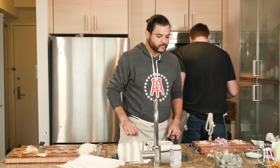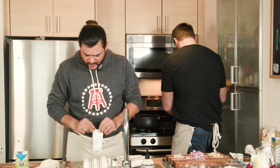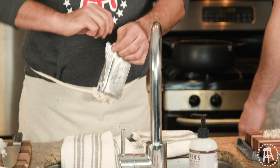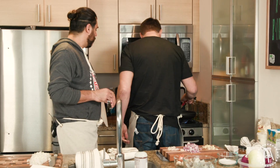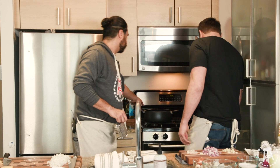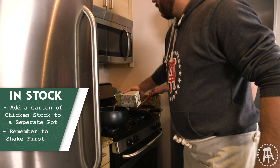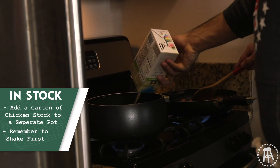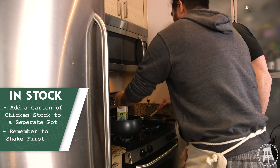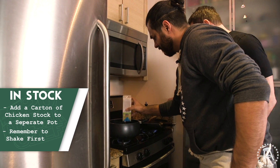We're gonna throw that in the pot. We can start throwing in the chicken broth — let's get the stock going in here. Just want a little bit of a heavy texture. Did you shake that up? I did now. Look at that shake game — it's different than everybody else's shake game.